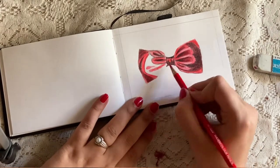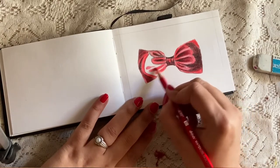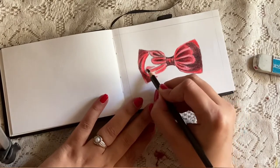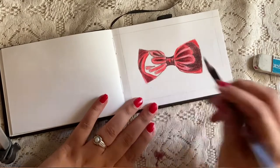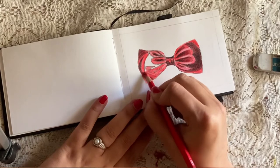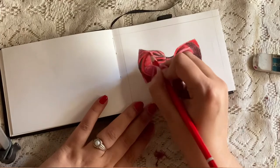I find using watercolor pencils very easy and they have less hazards and mess compared to paint. All you have to do is collect some colors relevant to your sketching — you don't require a lot of materials like brushes, paint, water, etc.